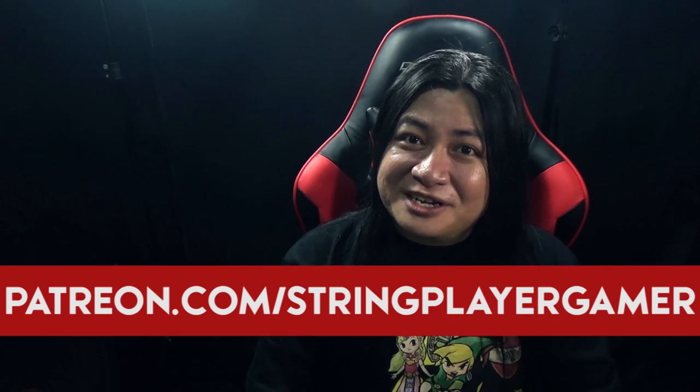If you want to get a free MP3 of every music cover that I upload, be one of the first to see a newly uploaded music video, get behind-the-scenes secret information, and possibly get a personal music lesson from me, do consider supporting me on Patreon.